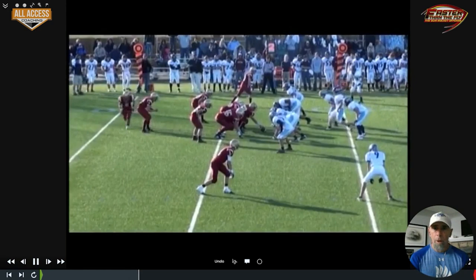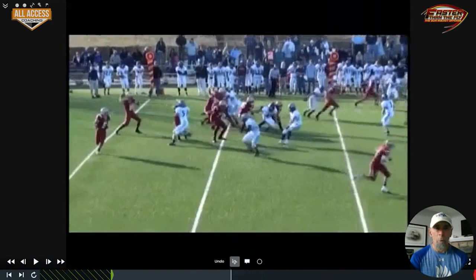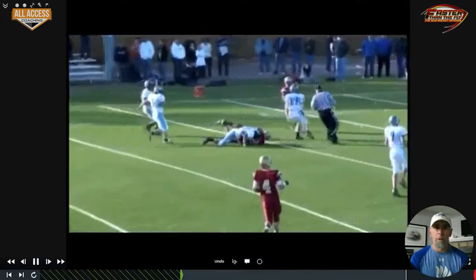Another one with Tom motion — you can see they're playing some aggressive man-to-man type defense. The safeties come up quite a bit, and then we're able to hit that window right there.